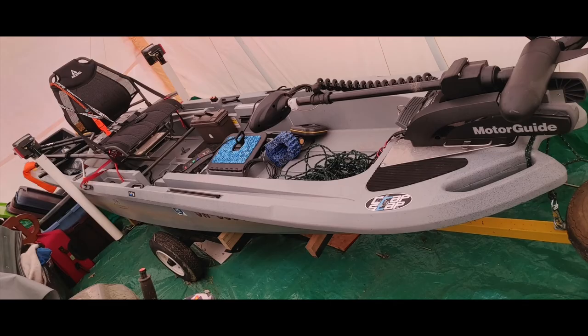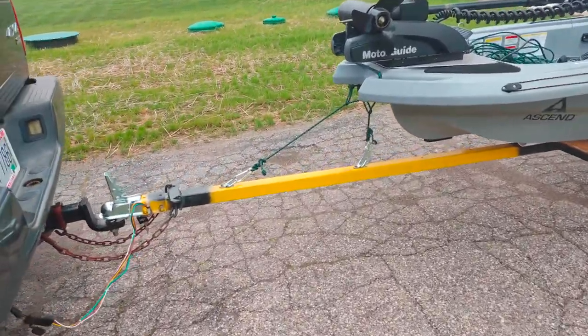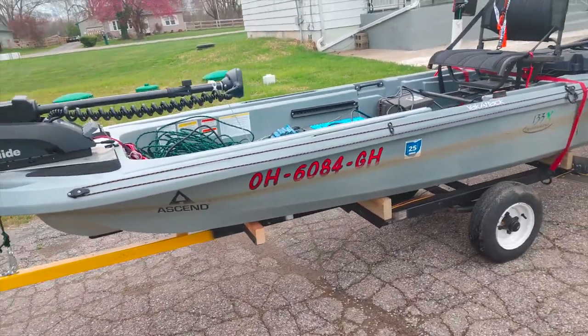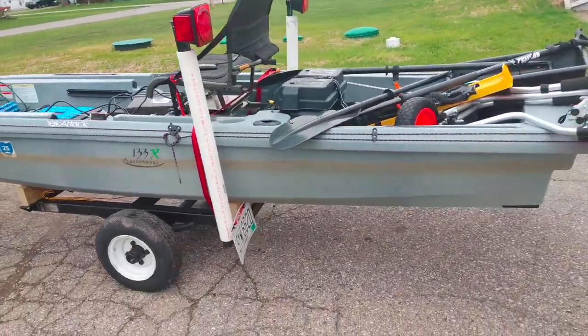Here's the kayak in the storage area loaded onto the trailer, pretty much the way I tow it, except I don't have the seat on it and the battery charger. Just another side view of the kayak on the trailer behind the truck — I think it looks pretty good. And this is a walk-around of the kayak, starting here at the front. You can see how the safety straps are on there for now. Going back, I've still got to put fenders on the trailer.